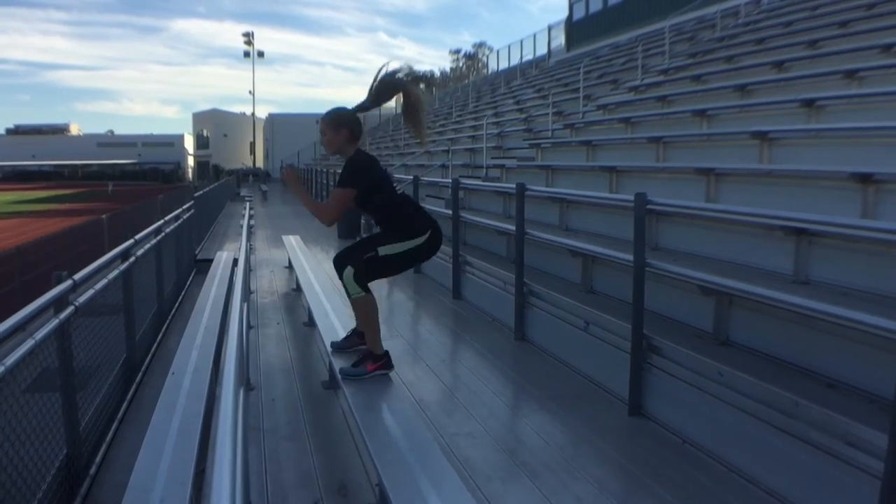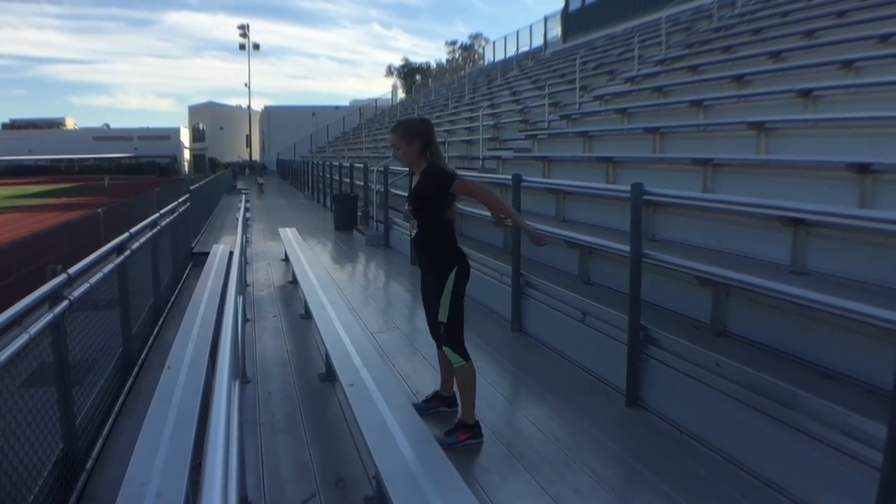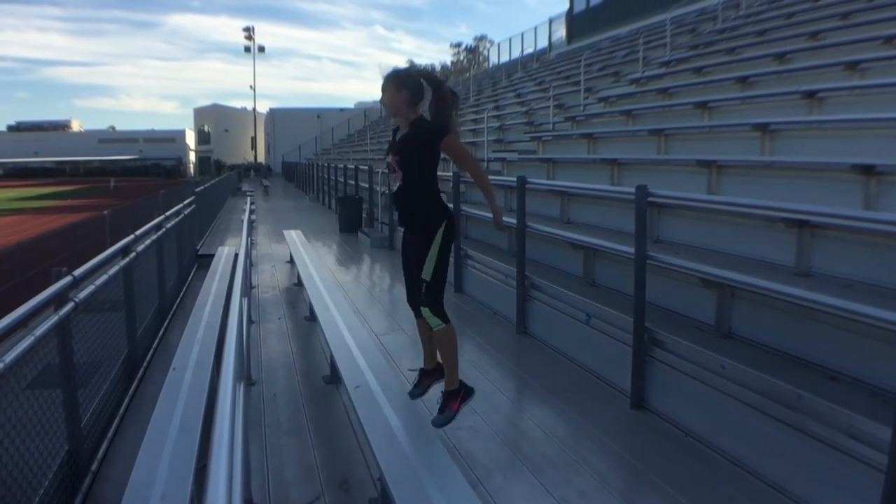Now these are extreme jump squats. I found a little bench to do these on, but you can do them on the bleachers if they're wide enough. Just jump up, go into a deep squat, and then jump back down.